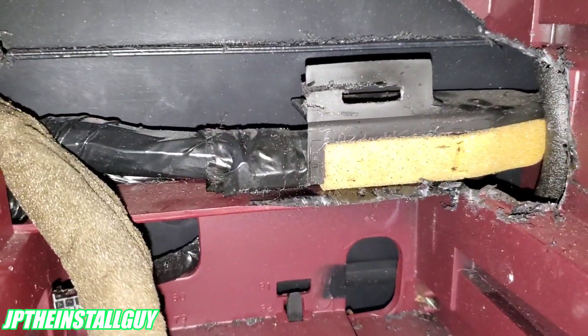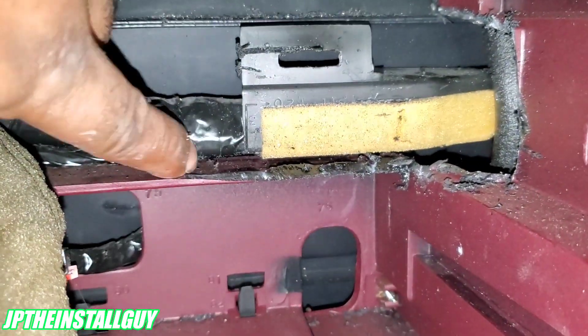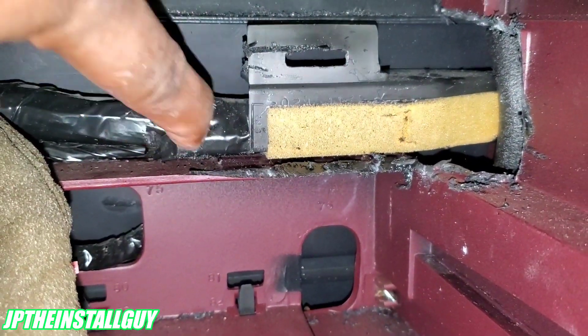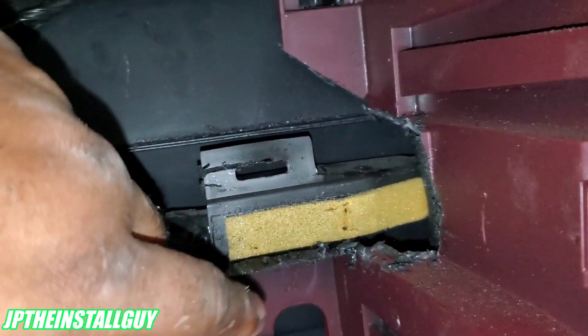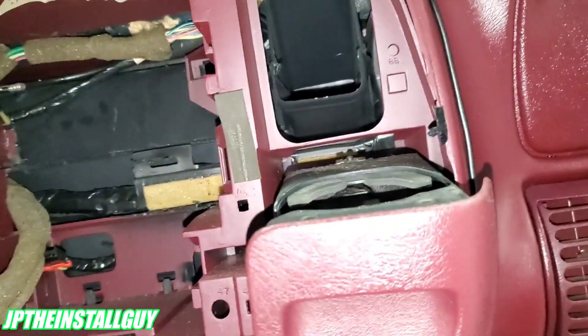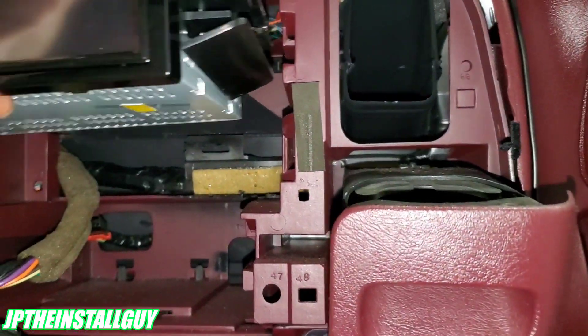I had to put the camera down because I had to be careful cutting this bottom part out — it's where these wires are at and I didn't want to touch those. But we should have enough room now with that out and that bar out to slide this radio in. Let's test that.